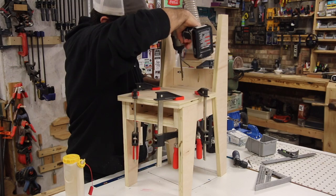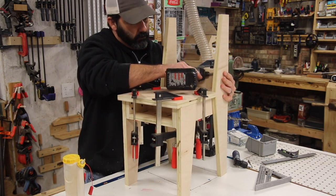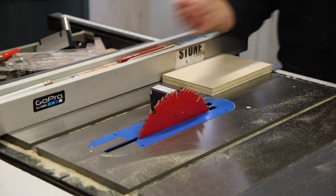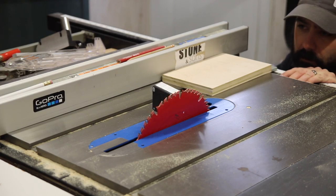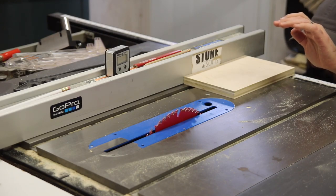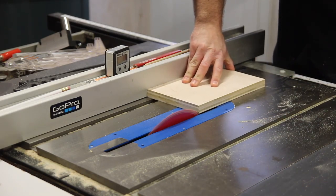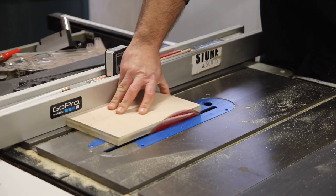On the back of the chair there's going to be a pocket for coloring books, notebooks — my kids actually keep their iPads in there — so it's a versatile little pocket on the chair back. One piece of that required cutting an angle at the bottom because the chair back is angled, so that piece had to be angled where it meets the seat. I cut that angle and it was a really simple cut.